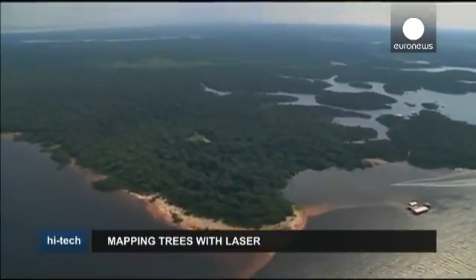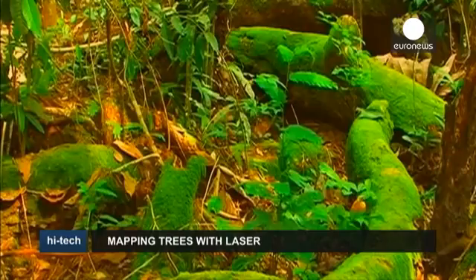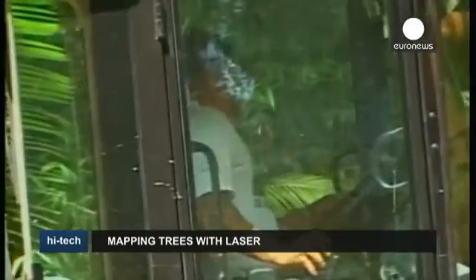Trees do the vital job of absorbing carbon dioxide, which contributes to global warming, and producing oxygen. But at the moment, the only way to measure how much carbon dioxide is stored in a tree is to chop it down and weigh it.